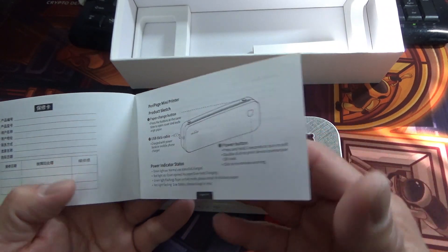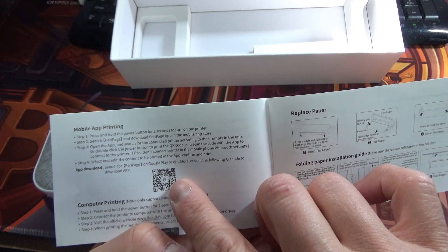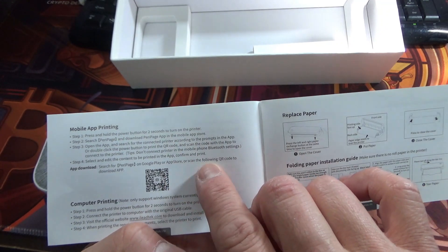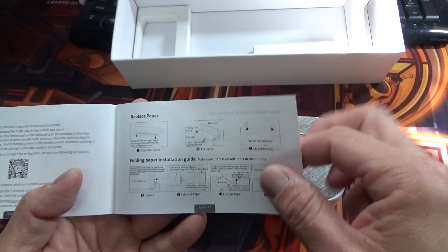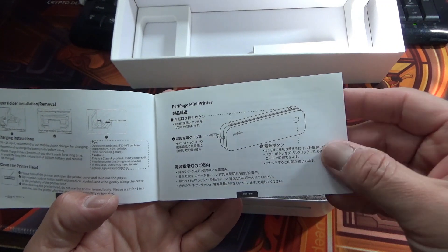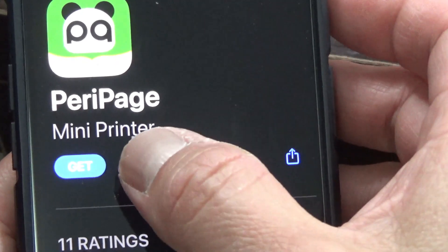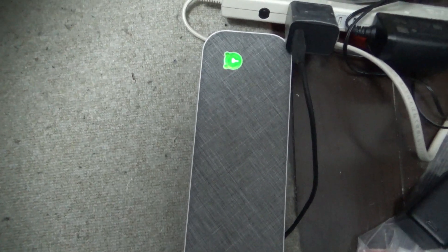Where is the QR code? Could it be this? Download the app from the Google Play Store or Apple Store. I scanned their QR code and now I'm going to download it. It is fully charged — it turns green when it's fully charged. Now to test it.